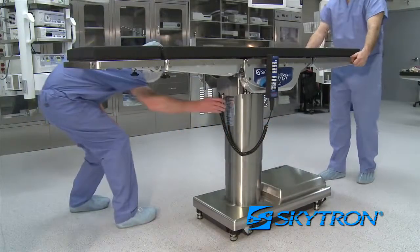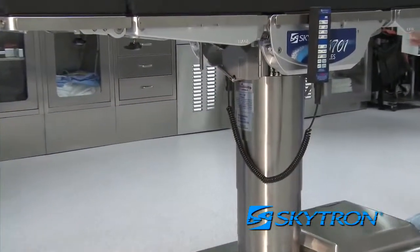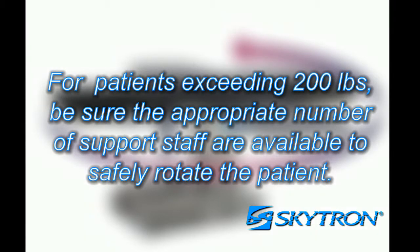Always be sure to lock the table once in the desired position to prevent unwanted table rotation. For patients exceeding 200 pounds, be sure the appropriate number of support staff are available to safely rotate the patient into final position.